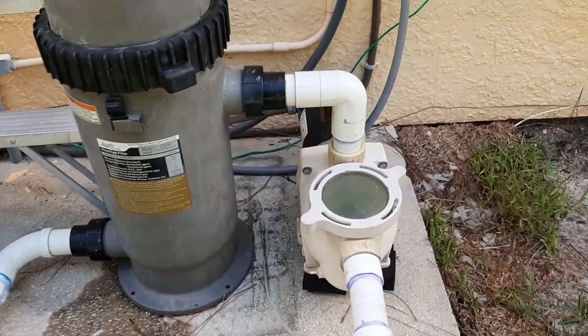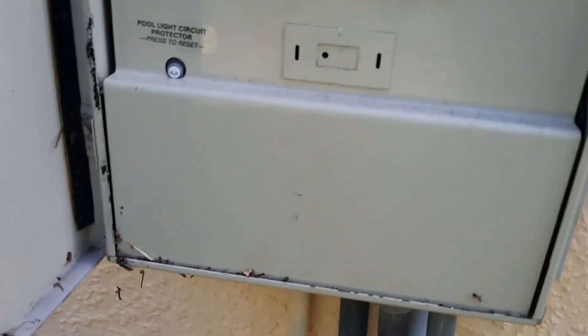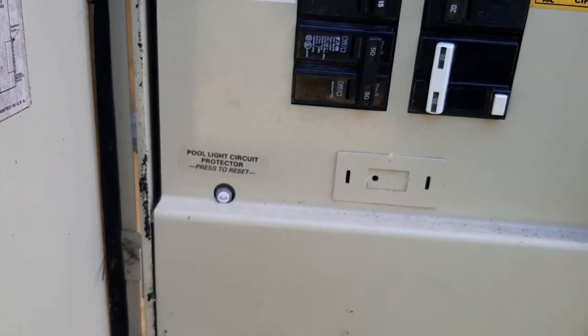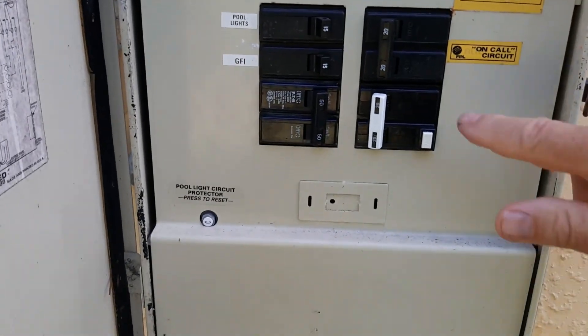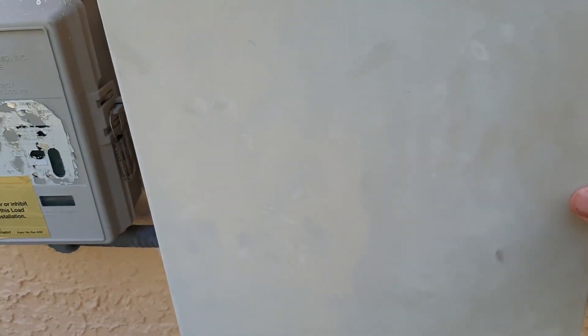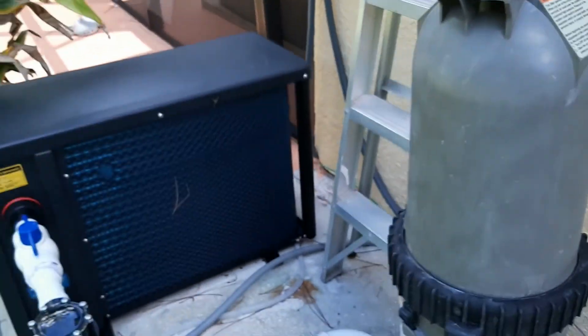The electrical is 220 volts. The breaker size is a minimum 20 amps and a max 25 amps. I installed a 20-amp GFCI breaker.